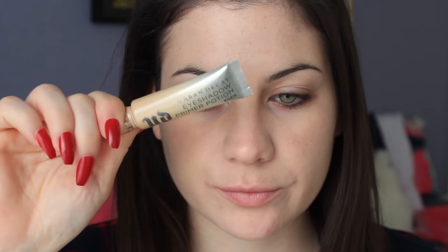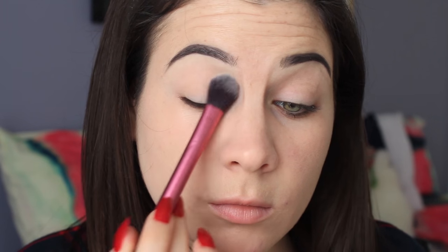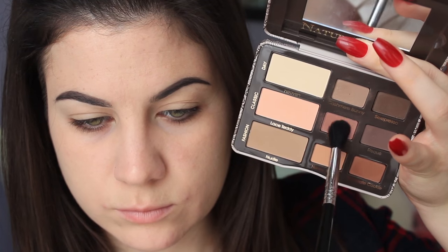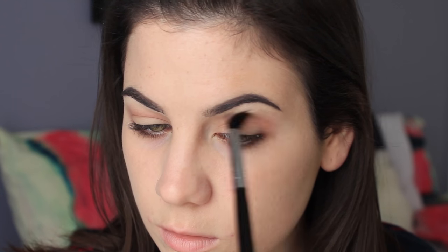Moving on to eye primer — I'm using the Urban Decay Eyeshadow Primer Potion in Eden as usual, blending it out with my finger. To set my eye primer, I'm using the Maybelline Dream Wonder Powder, packing that on the lid with a Real Techniques setting brush. Then I'm going into the Too Faced Natural Matte Palette, picking up the shade Strapless, which is a really warm-toned brown. I don't like ColourPop shadows in my crease, so that's why I'm using this palette, and I'm doing a very warm look.